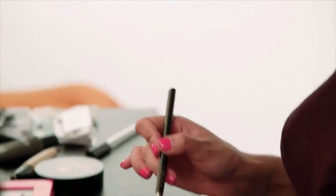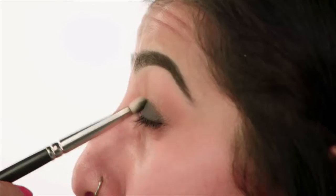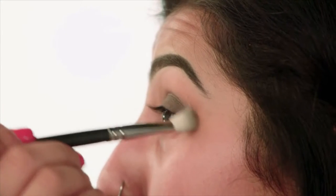For the star of the show, I'm taking MAC Plumage eyeshadow just on a flat shader brush, and I'm just going to pat this over the eye. So that's most of the shadow on. Then I'm just going to take a tapered blending brush and run this along the edge of that shadow, so it's almost going to sit in the crease of the eye. We're going to add a bit more dimension and texture — this is turquoisey green, so it's going to go really nicely against the teal matte eyeshadow.